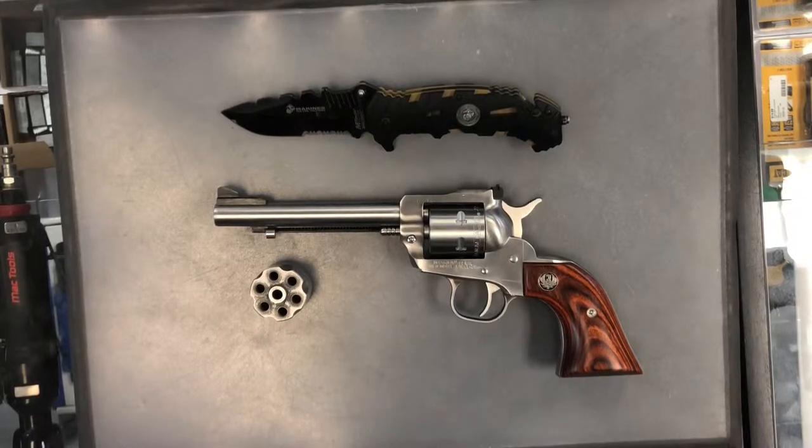Hey everyone, this is Nerdy Devil Dog and today we'll be doing a quick video showing how to swap the cylinders on the Ruger Single Six.